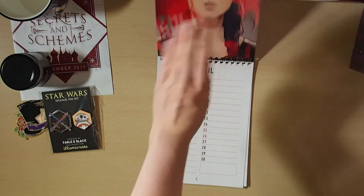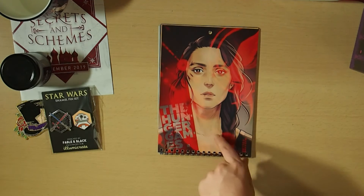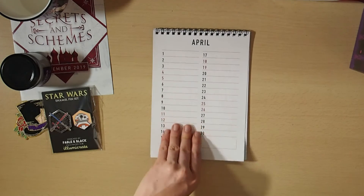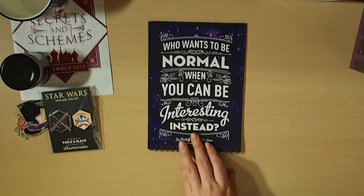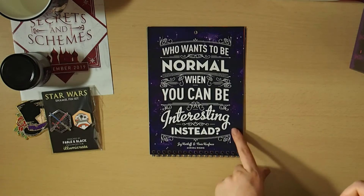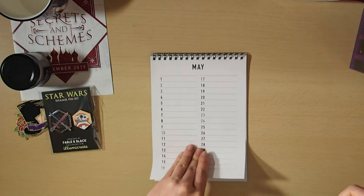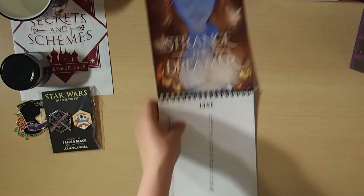We've got March and we've got The Hunger Games. I don't know all of these — I just know what they say. I haven't gotten to read all of these even though I may own some of the books. That one's for April. This one I can relate to because I keep feeling like I need to be normal with my Asperger's and everything, but it's like: who wants to be normal when you can be interesting instead? This is from Aurora Rising — that kind of suits me. That one's for May, and I'm wondering if it's for May because Aurora Rising releases on 5th May 2020.